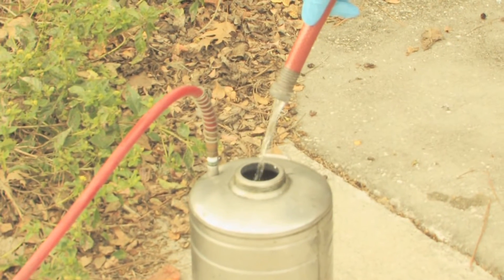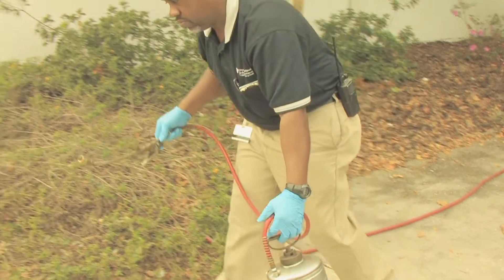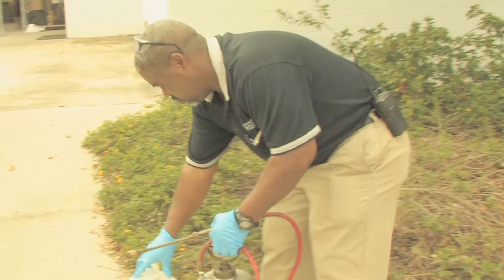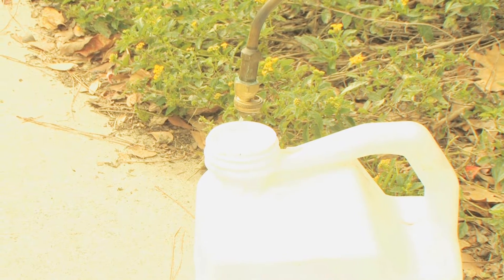The first step in cleaning your sprayer is to add clean water to the sprayer and make sure that you've flushed it out thoroughly. You want to save that rinsate for use in the next day's mixing up of pesticides.